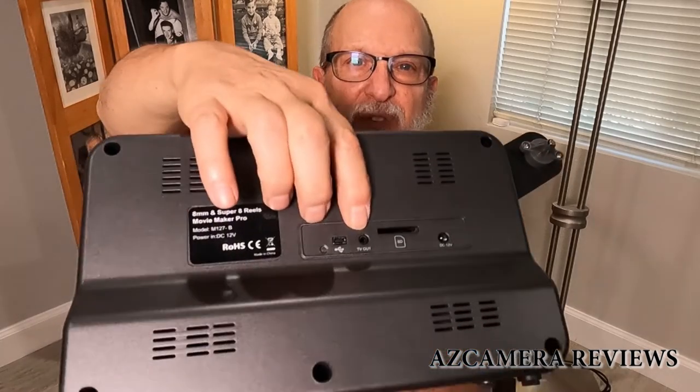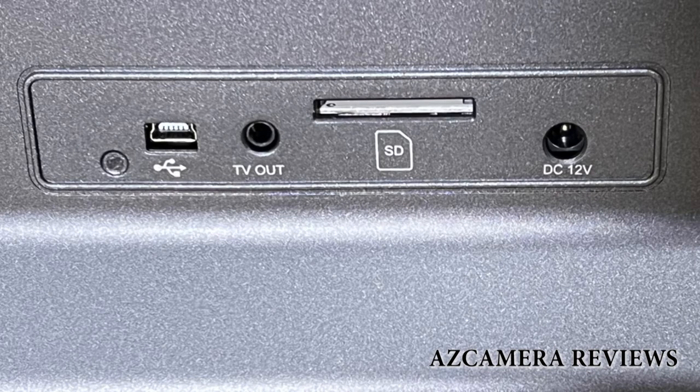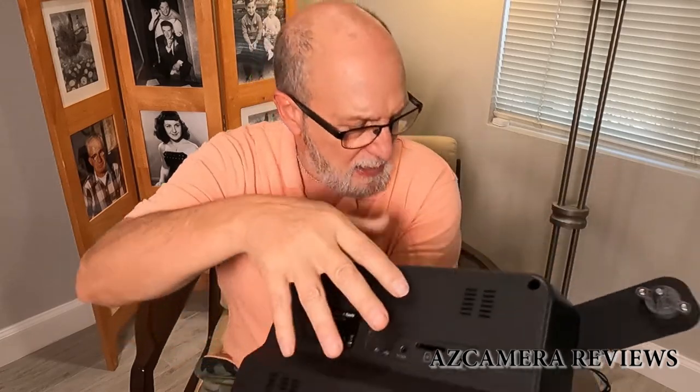On the back you've got a port for TV out, which you'd use if you want to take video out of this. It also has a DC input, a place for an SD card, and what looks like an old-fashioned type USB connector.